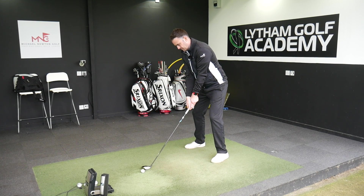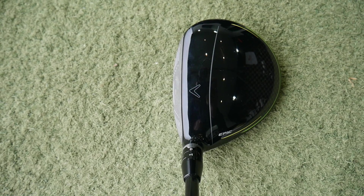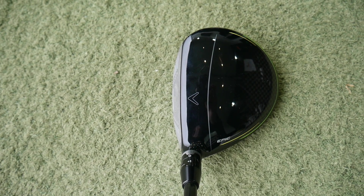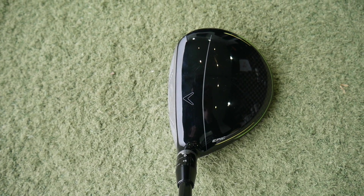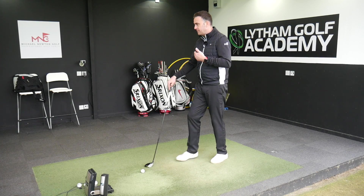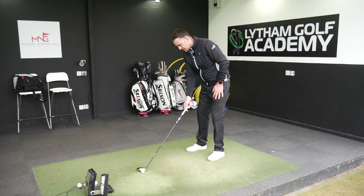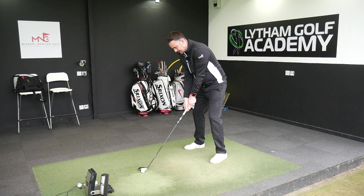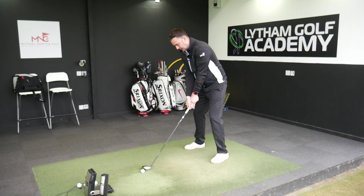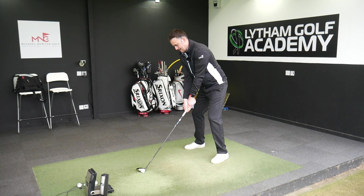It does sit nice behind the ball. The one negative I have — a personal view — is it just sits a little bit toed in, a little bit closed as I look at it. It looks like it points left. For me I don't really like that because my bad shot tends to go a bit more left. It does sit in a closed appearance. For a lot of golfers that might well suit you, but for me maybe not. That's maybe where the Sub-Zero version will probably sit a little bit squarer.